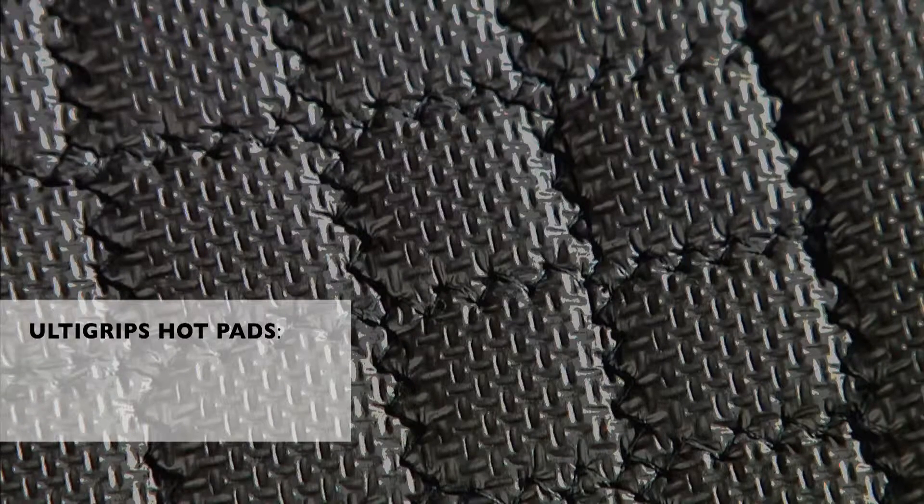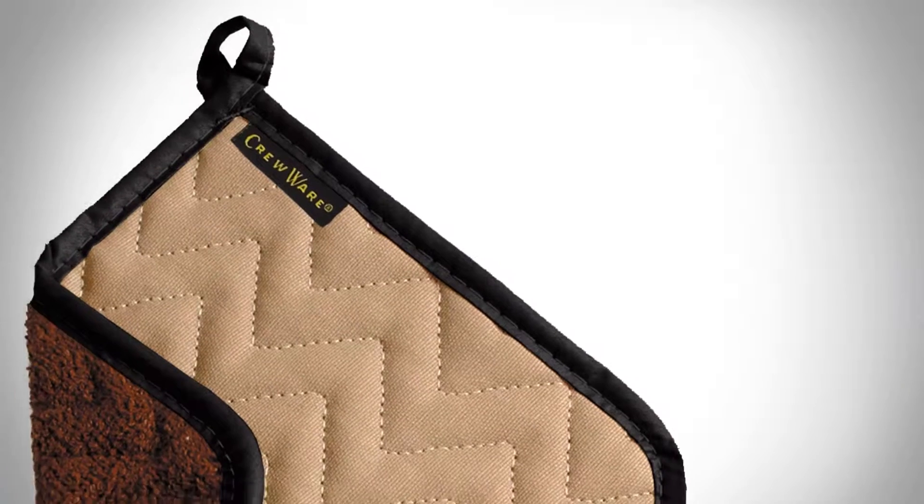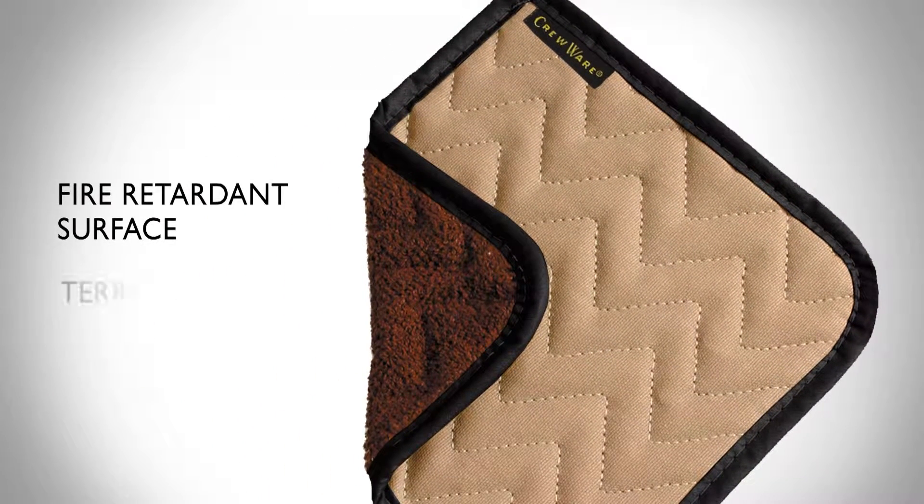Ultragrips hot pads combine durable Kevlar stitching with a non-slip neoprene texture that's easy to clean and throw in the dishwasher. The innovative Sanjumar BestGuard potholder combines a fire retardant surface on one side and terrycloth on the other side, to ensure multiple needs are met with one potholder.